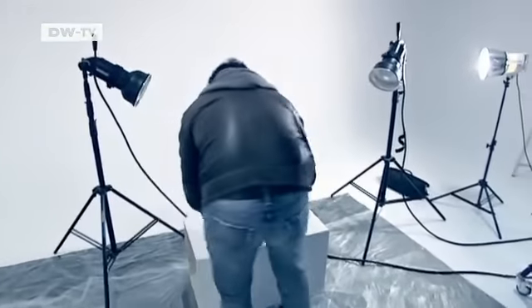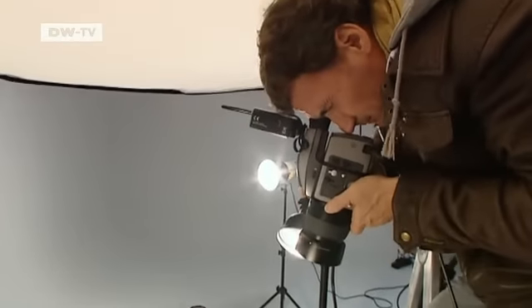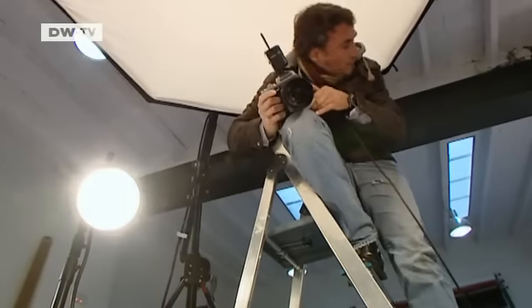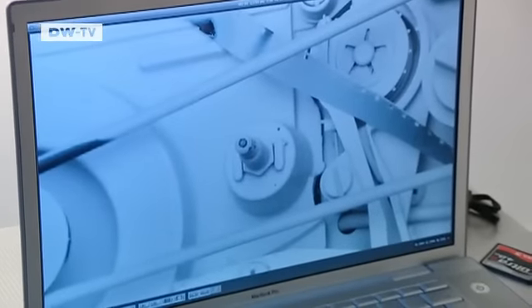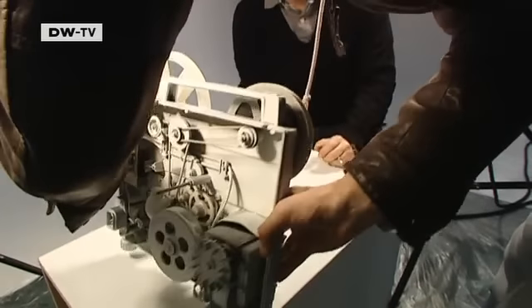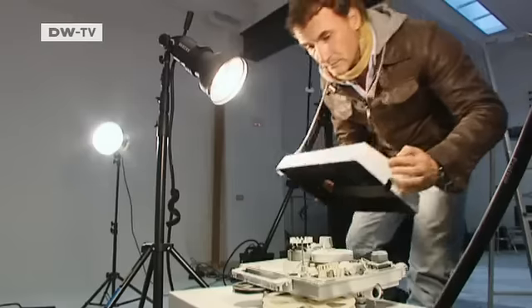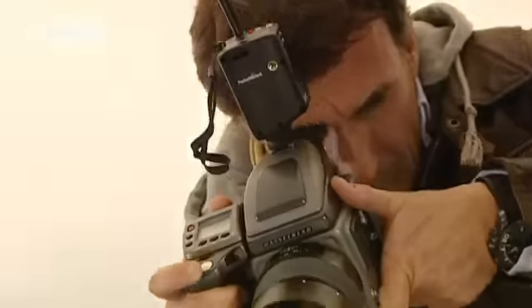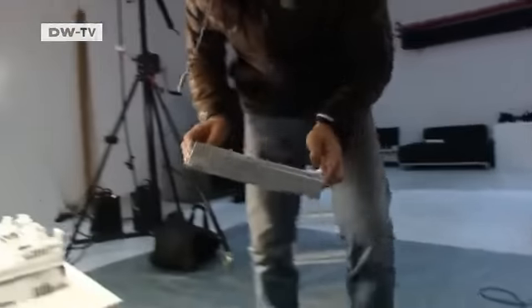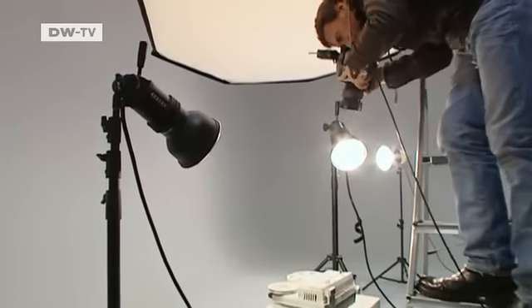Max de Esteban then arranges the disassembled piece of equipment — in this case the projector. First he photographs the front. The digital camera is connected with a colleague's notebook, so the colleague can see the photos immediately and check their sharpness. Then the projector is turned around and Max de Esteban photographs the rear side. Finally, he reassembles the piece of equipment, photographing each step. Some devices he has taken apart and reassembled have up to 50 parts.